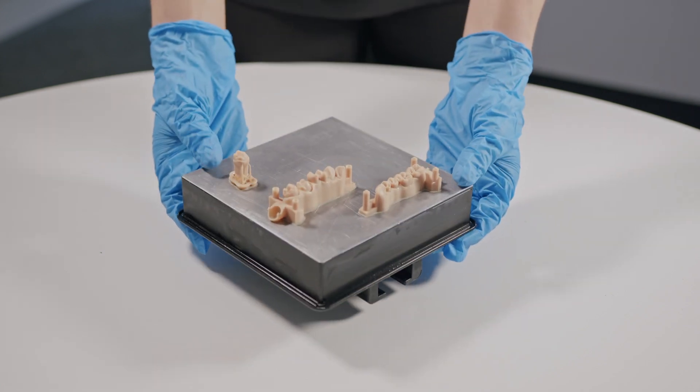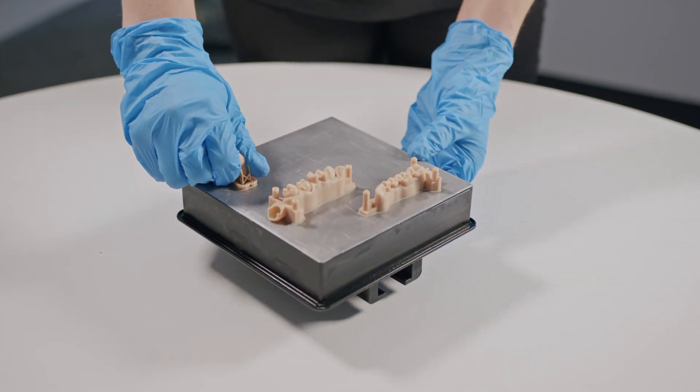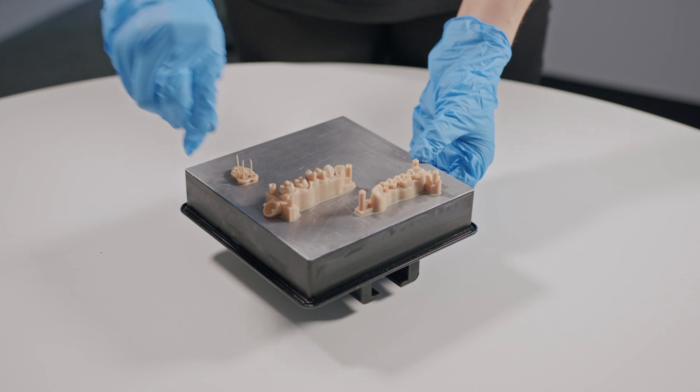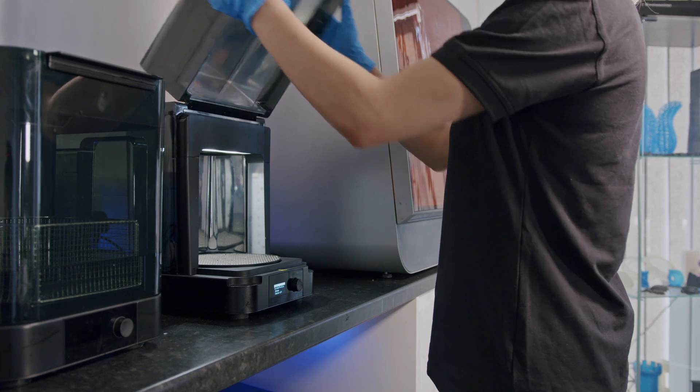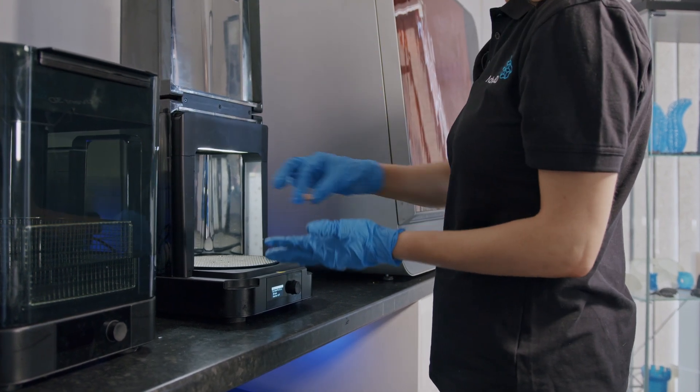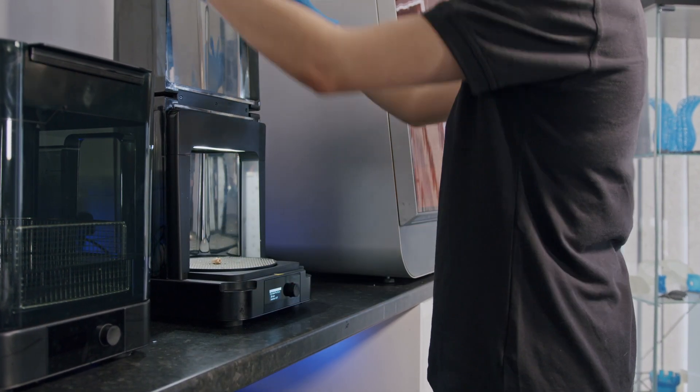Next we need to remove the part from the build platform and place it into the FormCure. FormCure is designed to help 3D printed parts achieve their optimal strength and stability. FormCure also has pre-programmed curing times depending on the type of resin you used for your part. Simply select the appropriate resin from the list and press start.